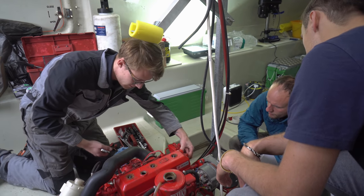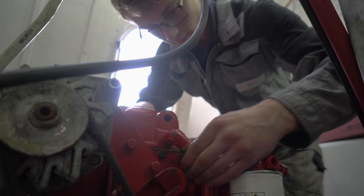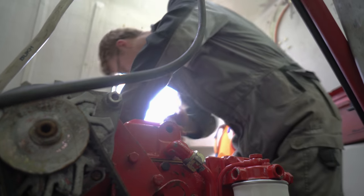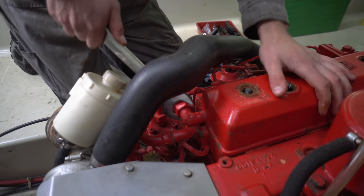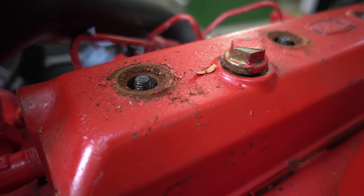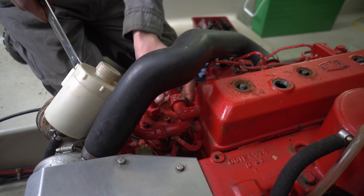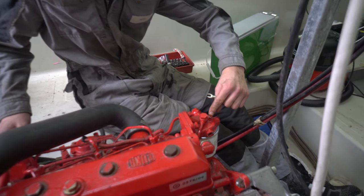It's a full service, so we're stripping the rocker cover off and doing all your tappets and valves, just making sure they're all within adjustment as they should be. Oil change, oil filter change, fuel change. Other than that, I'm just checking through all your wiring, fuel lines, hose connections — everything just to make sure. It is as simple as undoing this screw on this fuel filler.